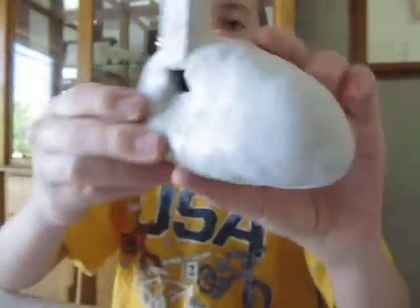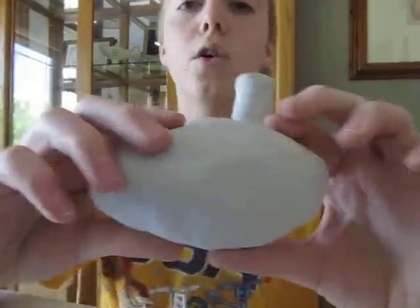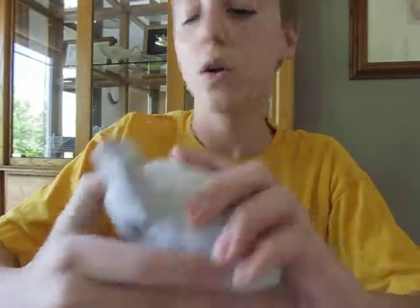And yeah, here's this one. I don't have any holes yet because I don't really know how to tune and I don't have access to a kiln for a while.